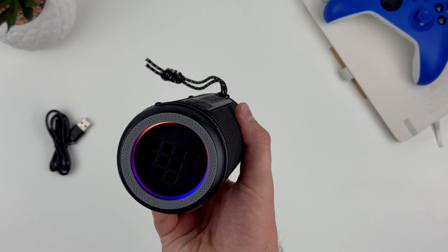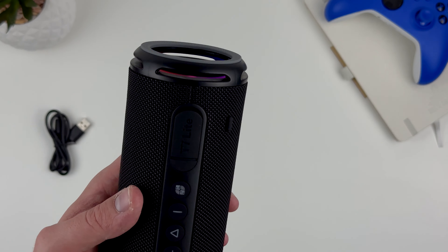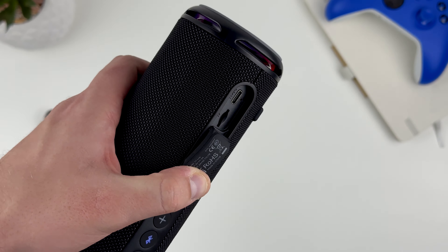The buttons, large and self-explanatory, are easy to navigate, making user interaction an intuitive and effortless experience. The speaker's mesh-like material stands up well to the elements, requiring only a wipe to restore it to cleanliness. The manufacturer clearly chose materials with durability and rough handling in mind. In a nice design touch, the speaker cleverly conceals the USB-C charging port, SD card reader, and reset button behind a protective rubber flap.